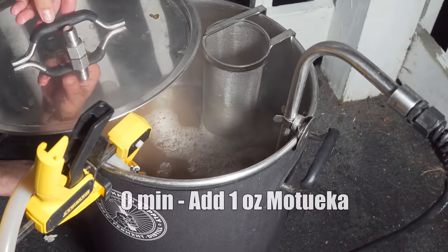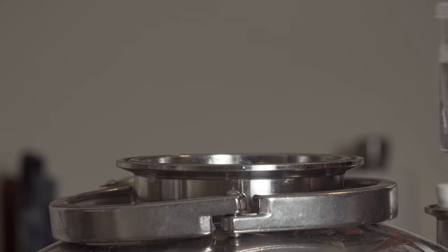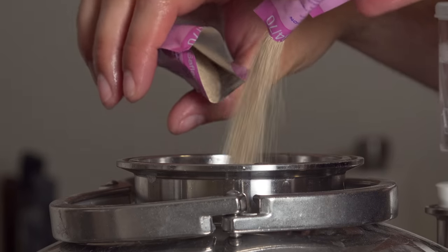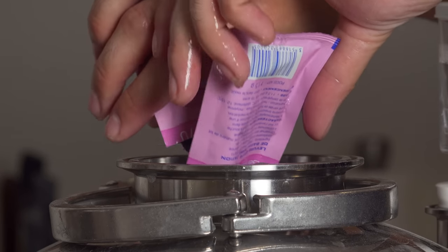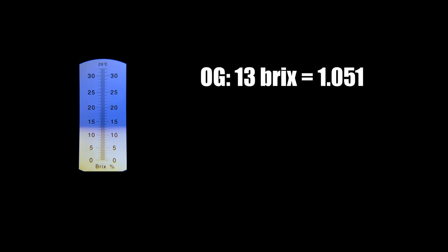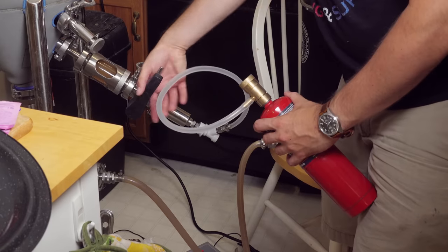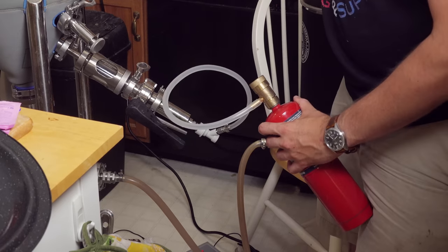Then 15 minutes later I killed the heat and added my zero-minute hop addition — another one ounce of Motueka. At this point I began chilling down to about 70°F. Once I hit that temperature I pitched the yeast. I took an OG sample and recorded an original gravity of about 13 Brix or 1.051, which was right on target. Then I aerated with pure oxygen for about a minute and left it to ferment.